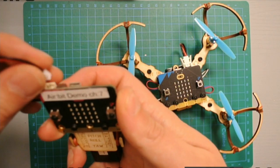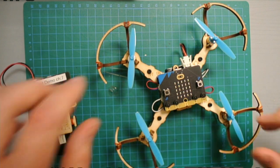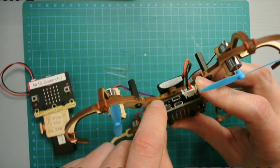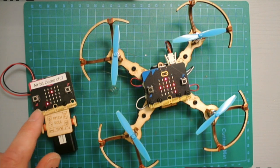I connect my transmitter and power it up. I have connected the battery to the Airbit and switch it on. Now we see we have power on both micro:bits.